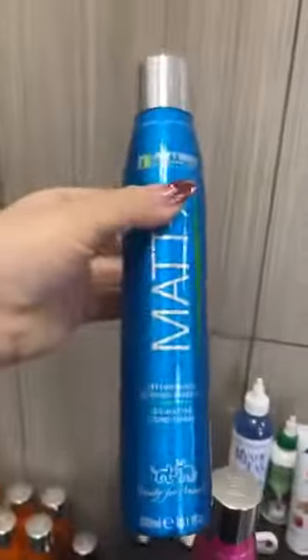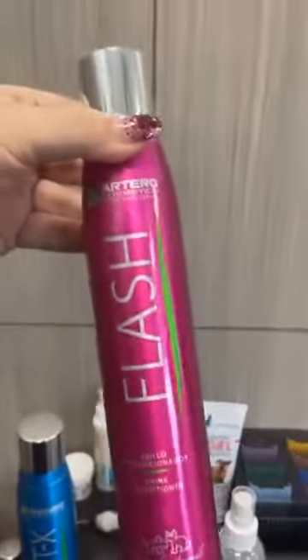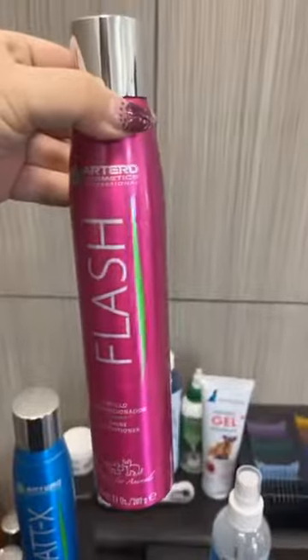Hey guys, John Alexander back here. Our puppy has been double bathed and now I have towel dried her and I just want to show you the products that I put in her coat. I put in a generous amount of Maddox and I also decided to put in a large generous amount of Artero Flash as well.